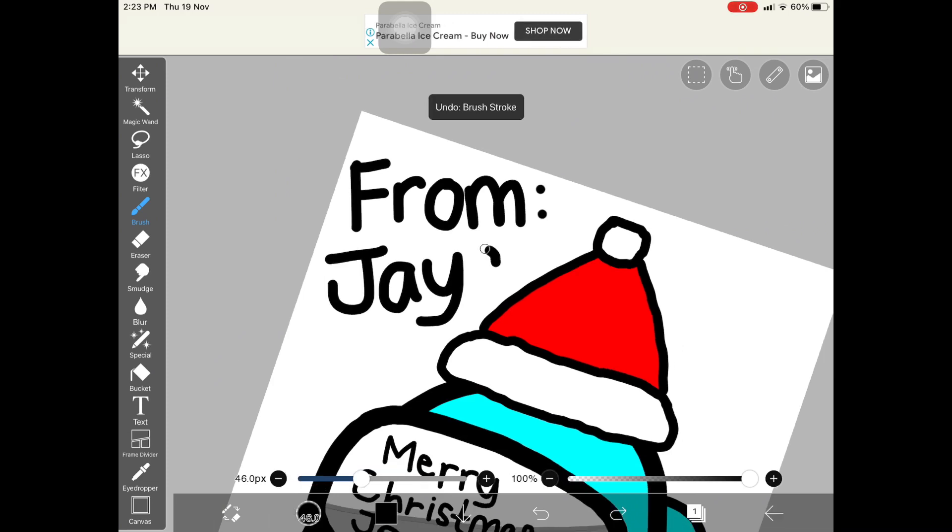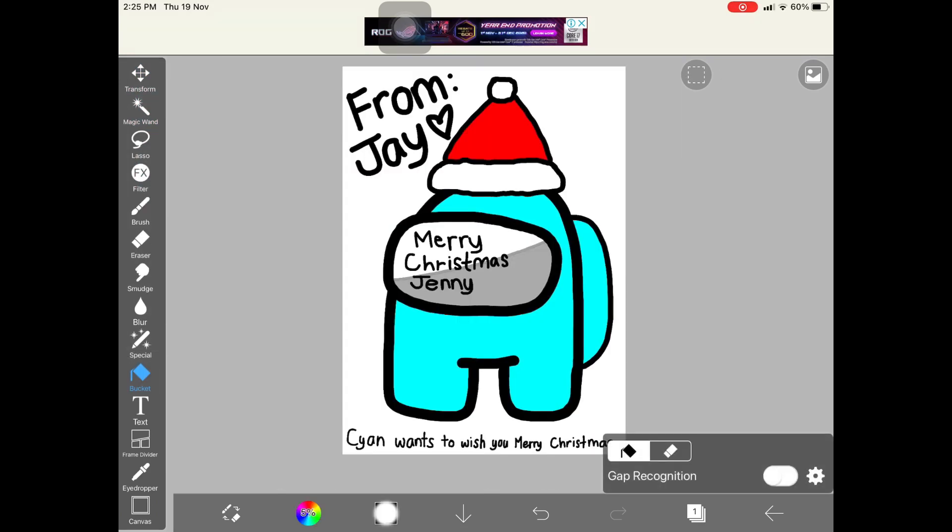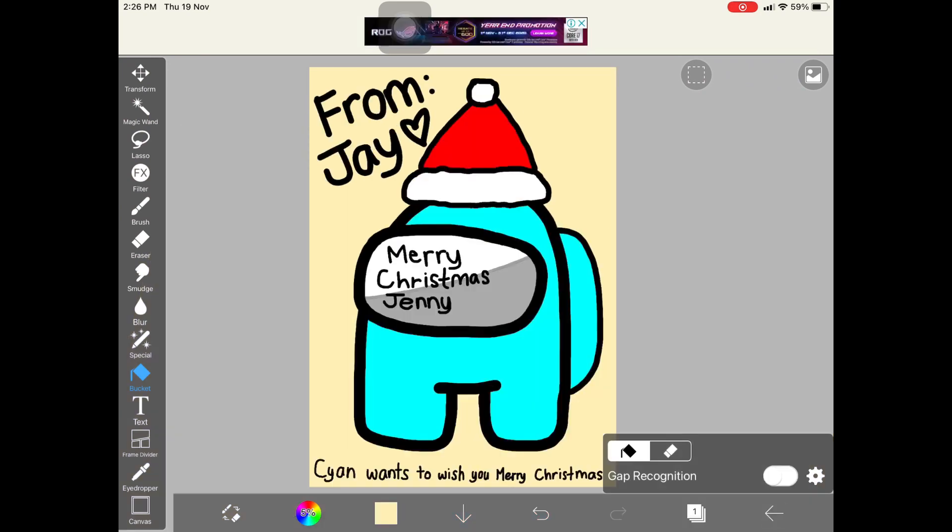Write from who. Add a background color of your choice. And finally, save it.